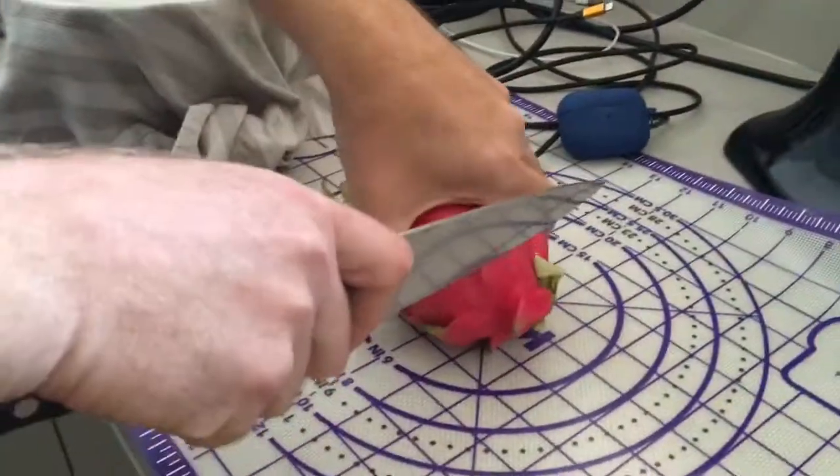Hey guys, welcome back to the Twintastics. Today we're with our dad and we're going to be trying a dragon fruit. I'm the dad.